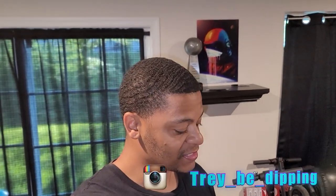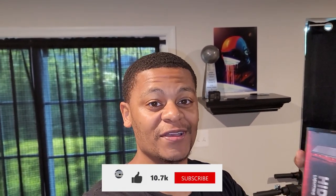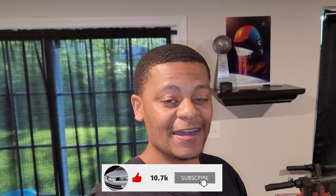What's up y'all, Trey B dipping in the building, you know what time it is. Today I'm gonna be installing some HID bulbs from Torch Beam, sent over by the good boys at sunsetauto.com, so let's get right into it.